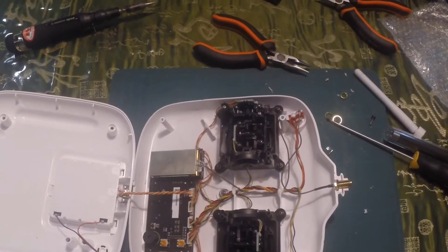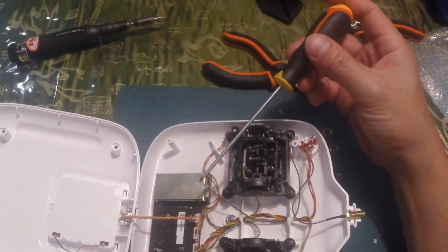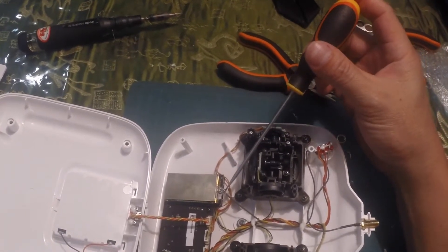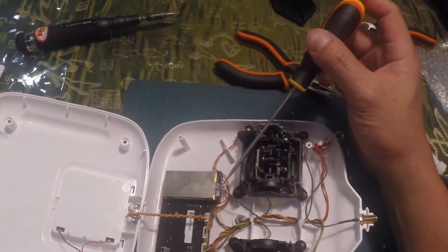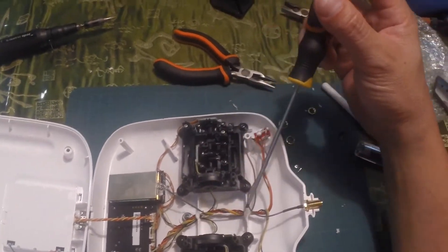So I had a bit of a problem here. I was cutting away the silicone and I damaged the rubber. So what I did was I did some soldering. I soldered the antenna RF cables together with the socket over there because I'm intending this to be a permanent fixture. So I laid out the cable accordingly.